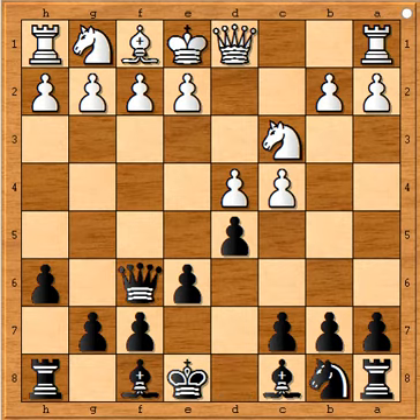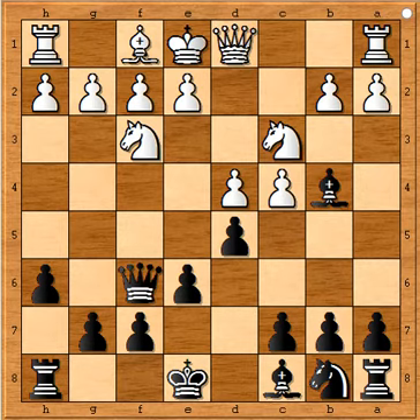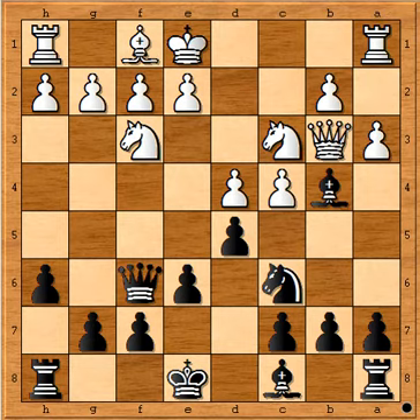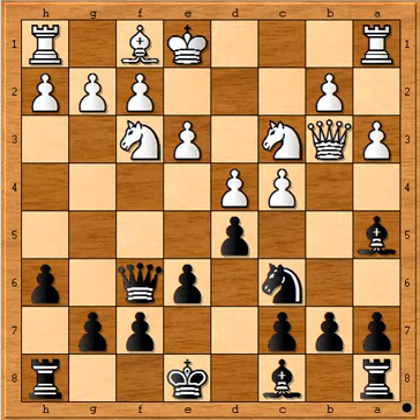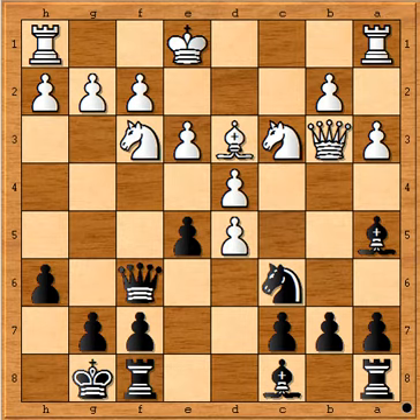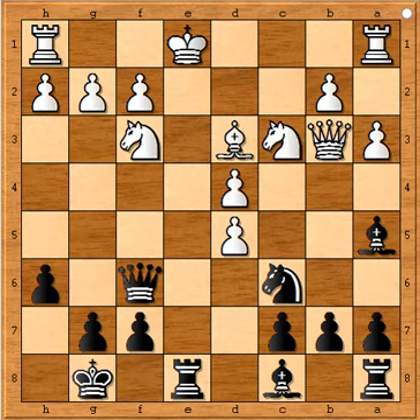Bishop captures f6, queen captures f6, and now Nf3 developing move, Bb4 pinning that knight, Qb3 attacking the bishop, Nc6 supporting bishop, a3, black took back his bishop to a5, then e3 making room for the light-square bishop, short castle, Bd3, e5, c captures d5, e captures d5, e captures d4, rook e8 check.